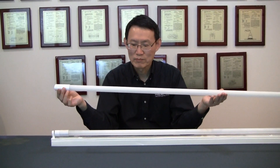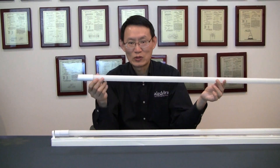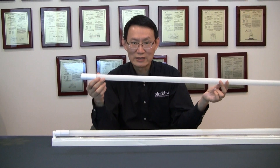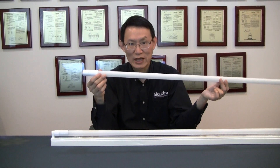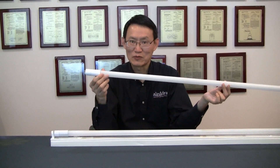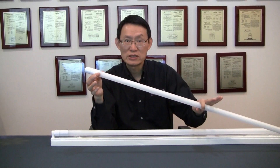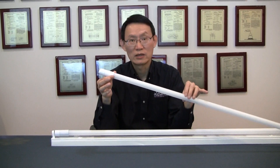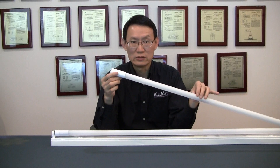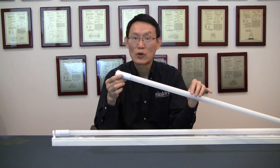First of all, it comes with a full glass housing. One customer received a prototype and commented it is a beautiful lamp. Yes, we take pride in making this beautiful lamp. It also comes with a shadow resist PET coating. So in the area where shadow proof is required, this will be an ideal lamp for such application, such as a food processing area.